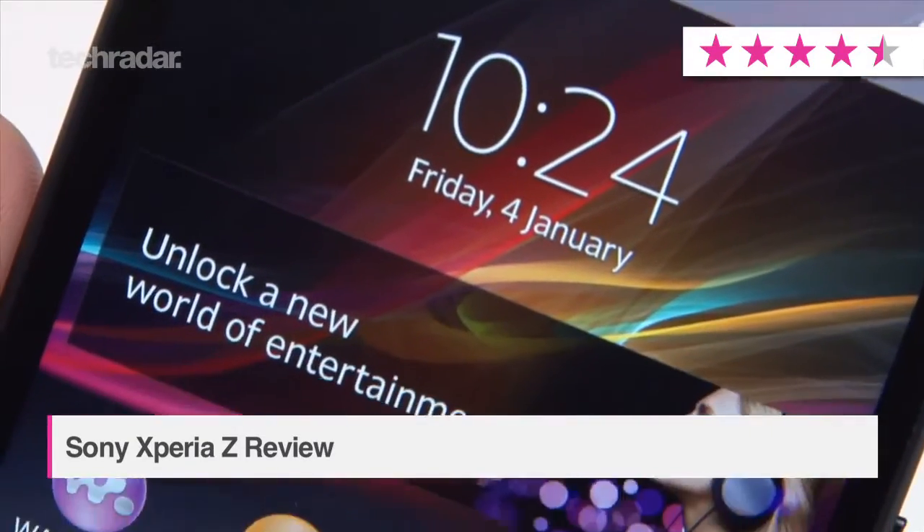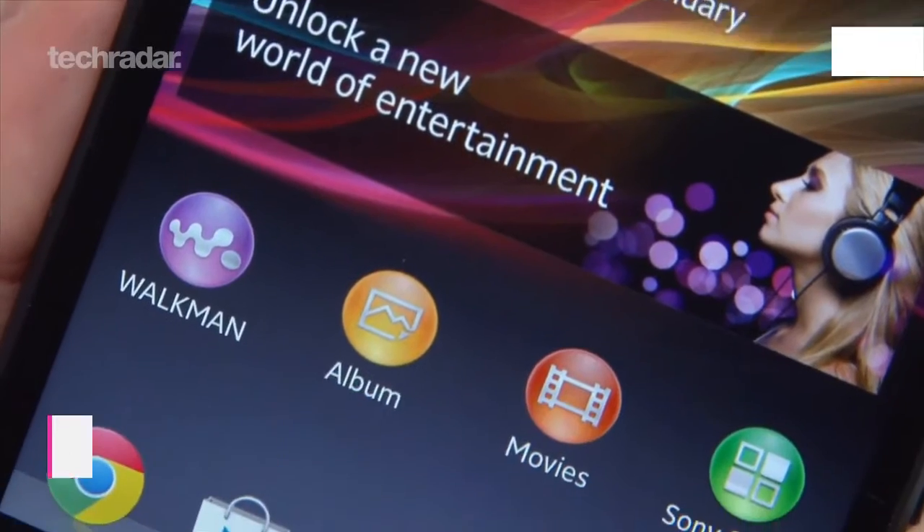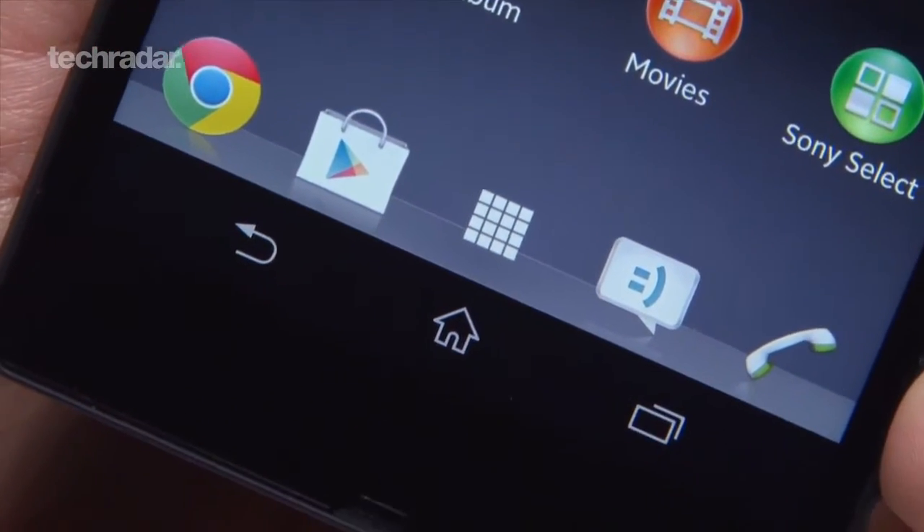We've been waiting for a killer smartphone from Sony for some time now, and we're glad to say the company has finally delivered with a 4G enabled Xperia Z.